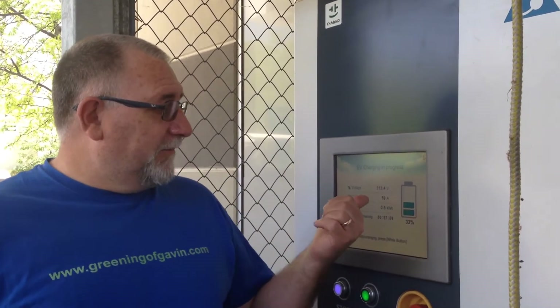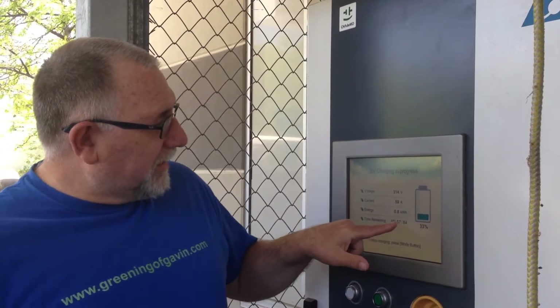We made it — we picked up the soap oils, and don't worry, Ben will show you that later. We made it to the DC fast charger. This is giving us 59 amps of current at the moment, and the car should be fully charged within 57 minutes, which will give us full range.